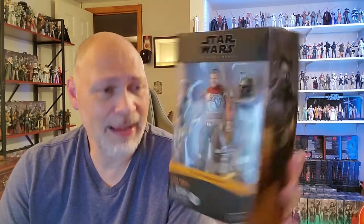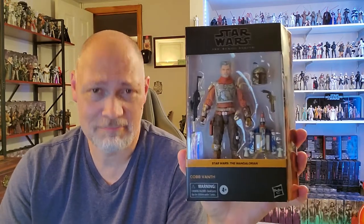Since I'm on the back of the box, I'll just read the bio real quick. It says: the Marshal of Mos Pelgo, a small town on Tatooine, Cobb Vanth has earned the trust of the townsfolk as a capable peacekeeper and leader. Alright, I'm going to get Cobb Vanth and all of his accessories out of the box and let's take a look at him.